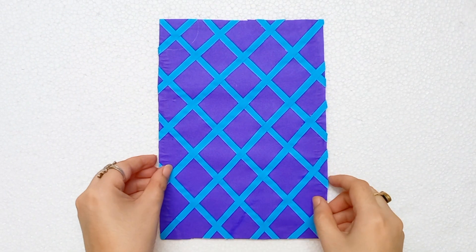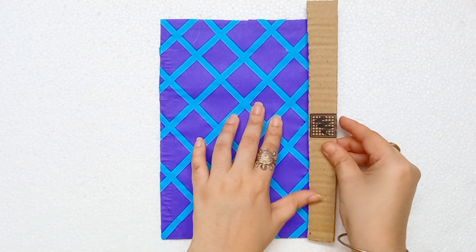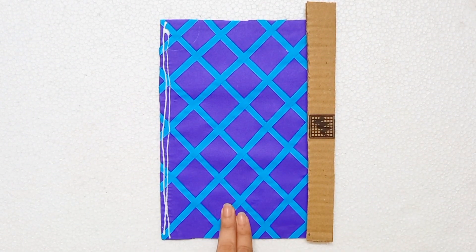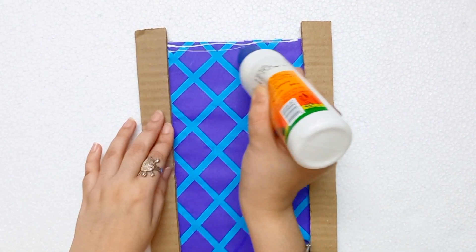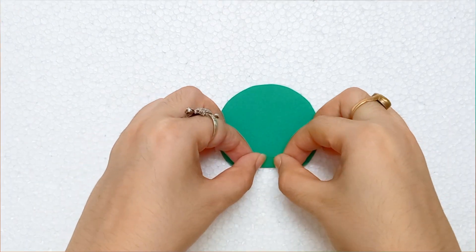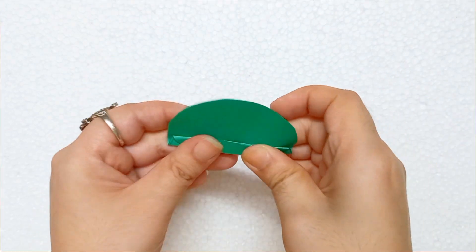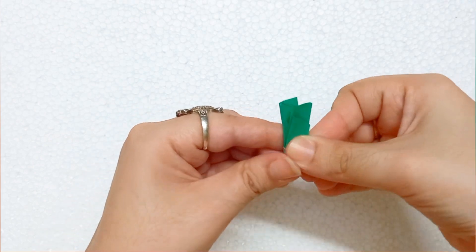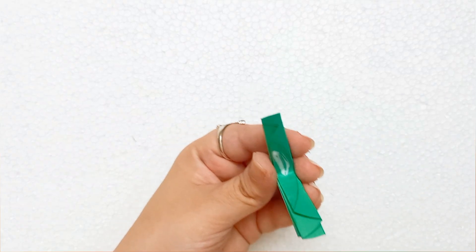Now I am taking three pieces of cardboard. I am taking the base, applying glue, and attaching the long piece of cardboard. I am doing the same thing here. I am taking a round shape paper and folding it — you have to fold it in this way.